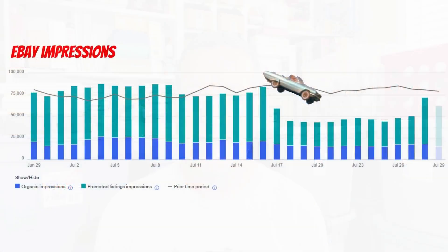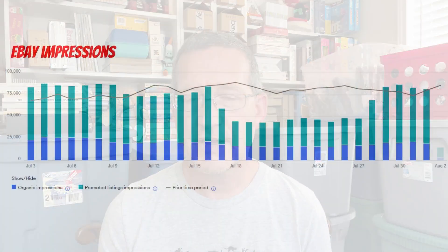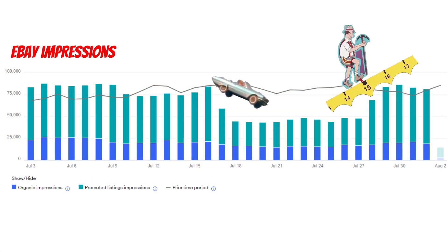I want to revisit that impressions graph. Here is the original one from last video where you can see that noticeable dip in impressions. Now bringing up the current graphic, our impressions have largely returned back to normal, and along with that we have definitely noticed an uptick in eBay sales. That's one of the reasons why I'm doing a midweek video — we actually had so many sales. I don't know what sort of glitch was going on over at eBay, but it seems as though it has been fixed for now.